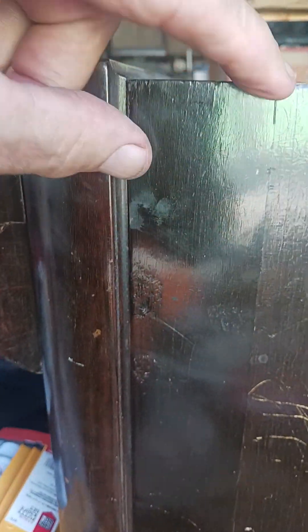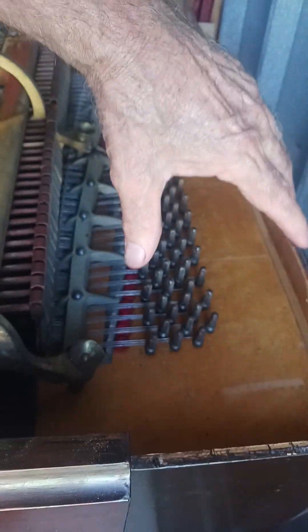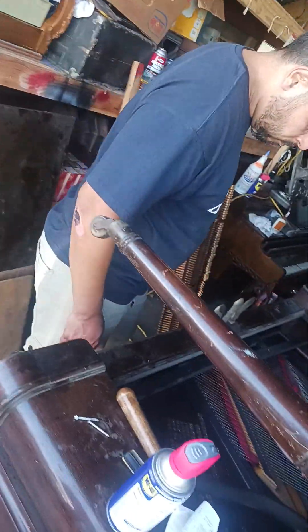We can't fully repair these scratches — we might be able to camouflage them a little bit. Originally there was a nice molding here but that molding is gone, and these scratches are deep. The end of this used to extend all the way up here; this box was put on to hold the mirror, which sits right inside here. And this here is all the tuning pins.